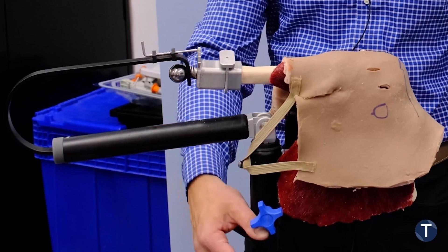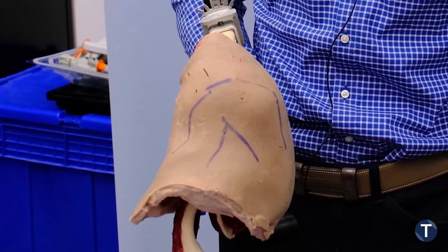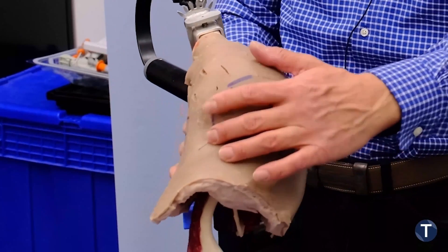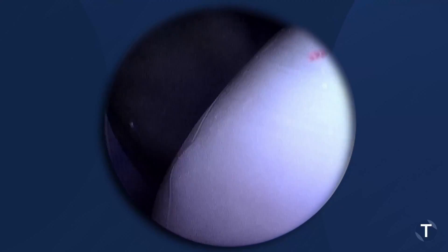You can see here we have the model lined up in the lateral cubist position. We already have our skin markings. I'm going to start with the standard posterior portal. We're now in our joint and we can have an inside view. This is the glenoid on the left-hand side and the humerus on the right-hand side.